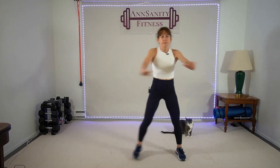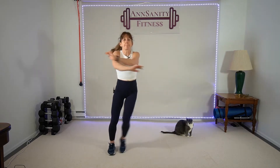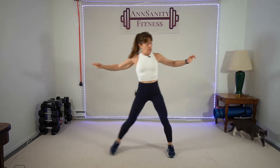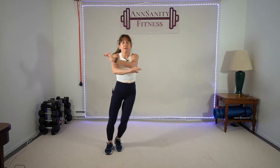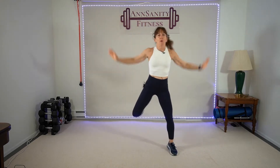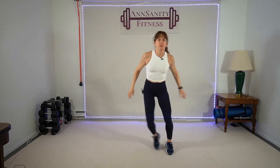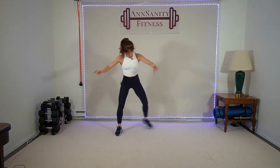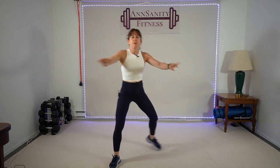Arms back, step touch — pull, pull, pull. Open up that chest. Every time you pull your elbows back, get the blood going. Good — hamstring curls, pull the arms down over the head, pull elbows back. Back to the step touch, we're going to go forward and back — arms up, movement forward and back.